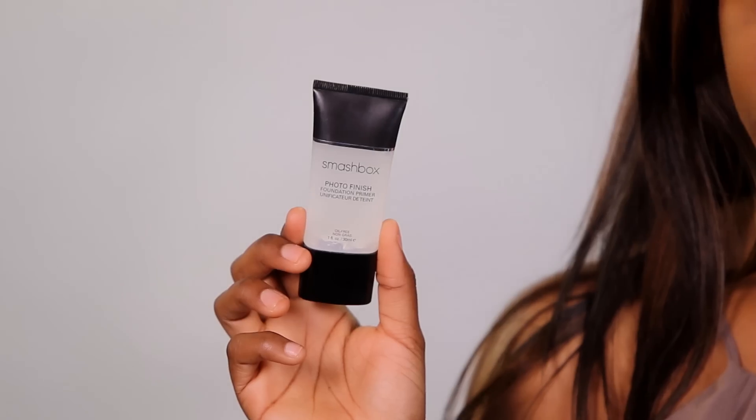The first step is going to be to prime the skin. I'm going to use my Smashbox Photo Finish Foundation Primer. This is just going to help the makeup glide on so much smoother and make it last a lot longer.